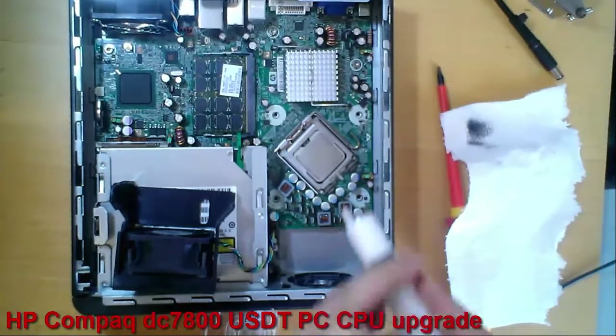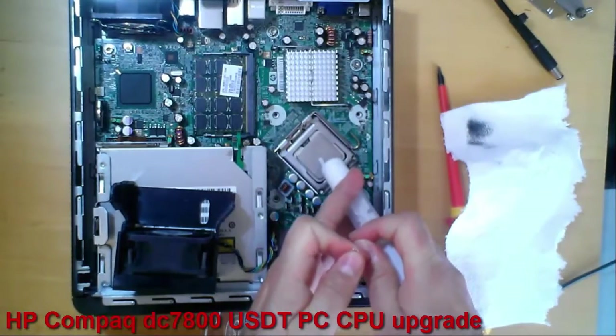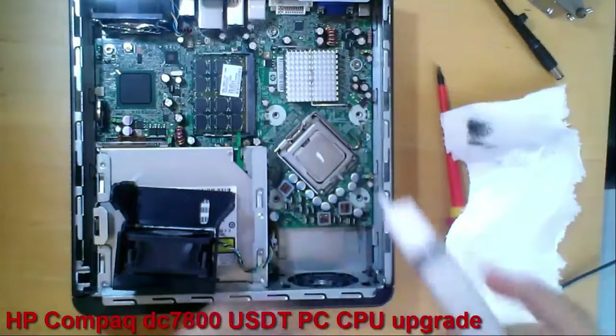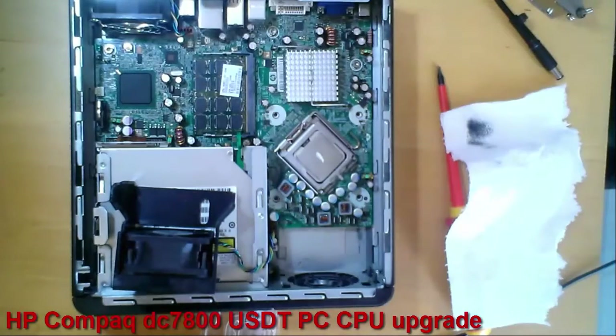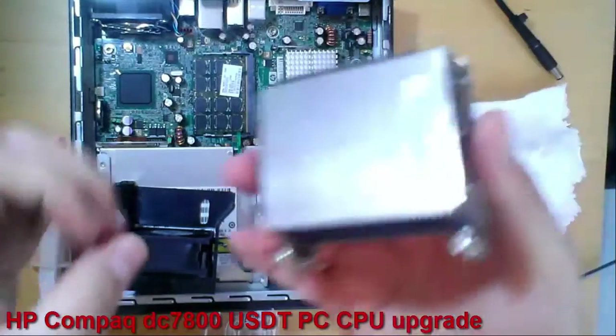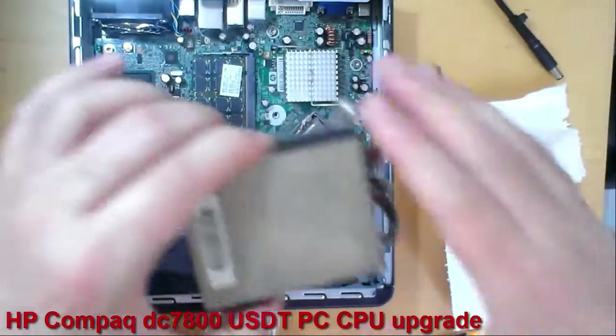Now I will apply the thermal paste — not too much.